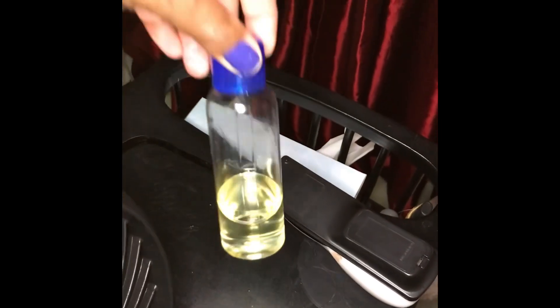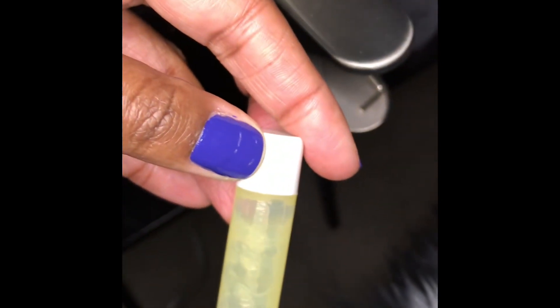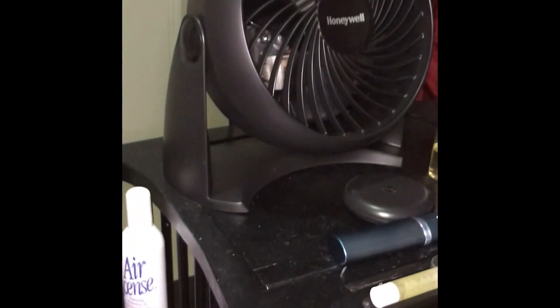Of course, my glasses, my mouth guard, and my castor oil for my dry eyes. I also have my remote controls and my lip balm right here — it's lanolin, from the sheep's wool.